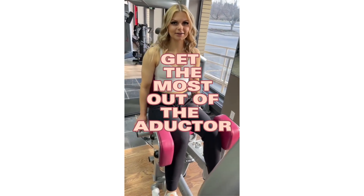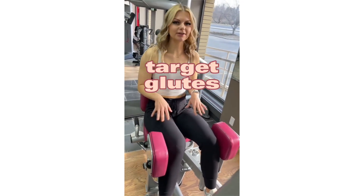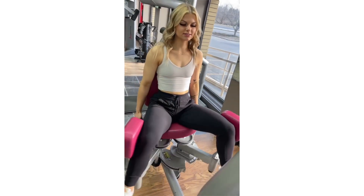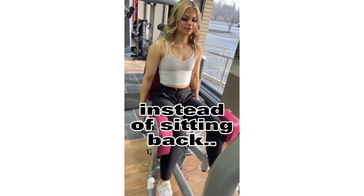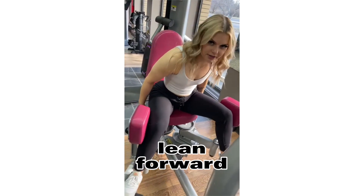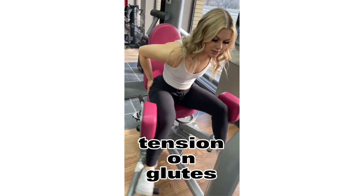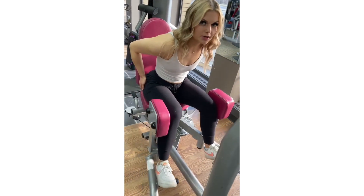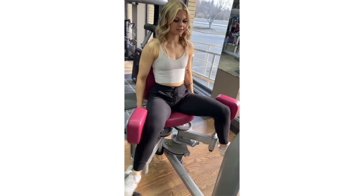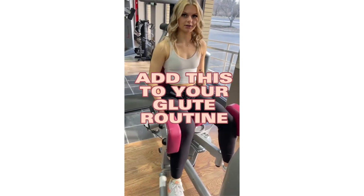Today I'm going to show you how to target your glutes on the adductor. So instead of doing it normally — sitting back — you're going to lean forward. This will put all the tension on the side of your glutes, working the glute minimus. Instead of sitting back, this will be working more so the side of your legs.